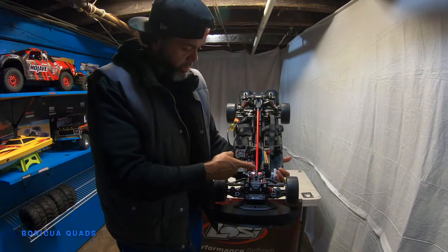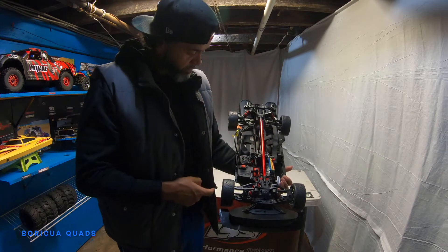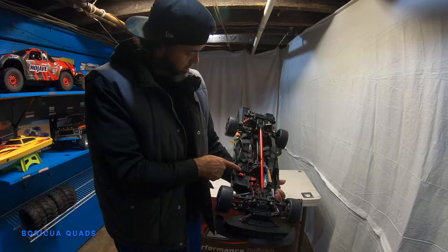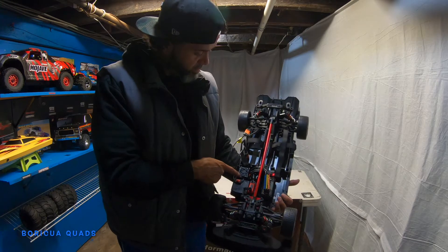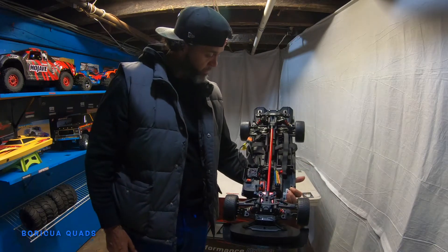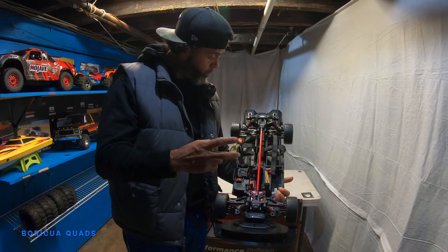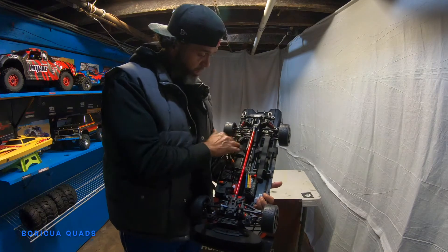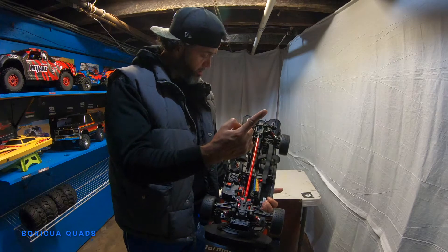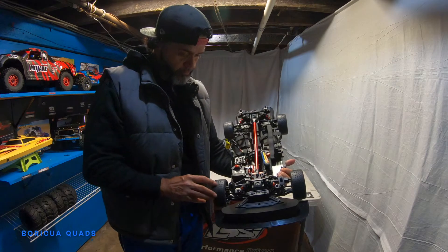You guys already know — that's the motor, waterproof servo, waterproof receiver, and the ESC with a fan in it. You can run this on a 6S battery or two 3S batteries. It's got two battery trays, so you can run two batteries or one big 6S.